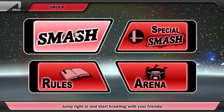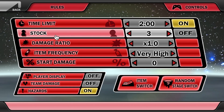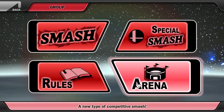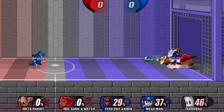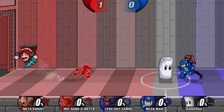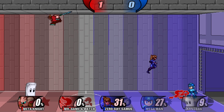Here's the group smash mode where you can change the rules to your will — there's a lot of customization. We have special smash and arena mode, which is actually very interesting. At first I didn't know what it was, but it's kind of like playing soccer and basketball — you have to try to get the sandbag over to the different sides, and it's fun. I think this is definitely a really cool, unique thing.